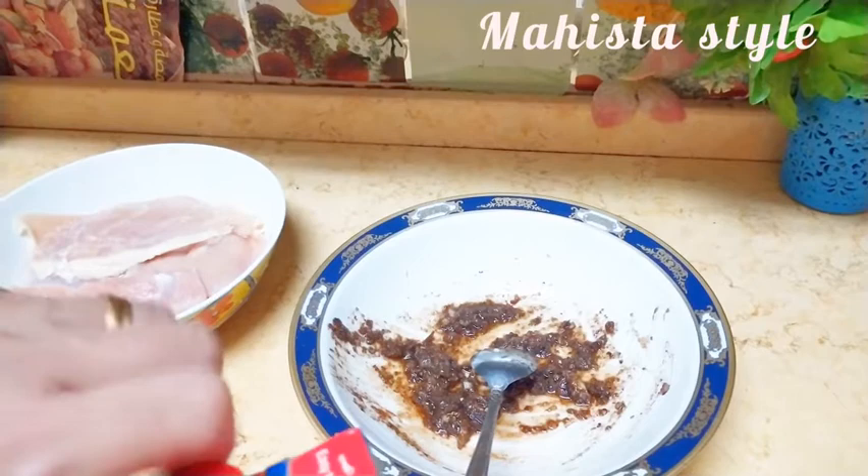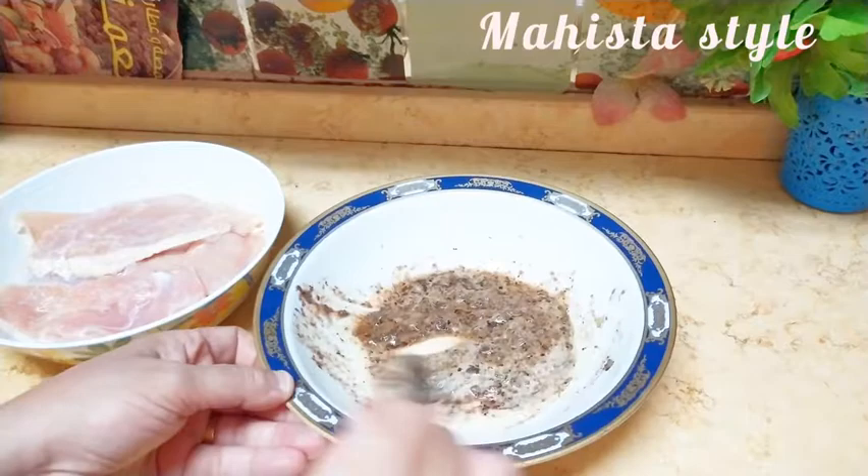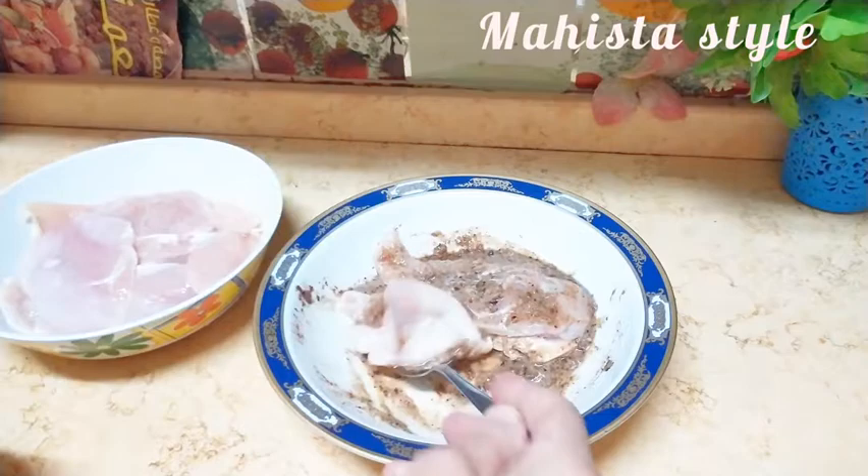بالنسبة لتتبيلة الفراخ، بحط لهم شوية لبن أو زبادي أو رايب على حسب الموجود. ده بيساعد إن الفراخ تبقى طرية وجوزي وتستوي كويس، وفي نفس الوقت ما تبقاش ناشفة أو مجلدة لما نيجي نشويها. بيحافظ على طراوة الأنسجة يعني، فبيبقى جميل جداً.